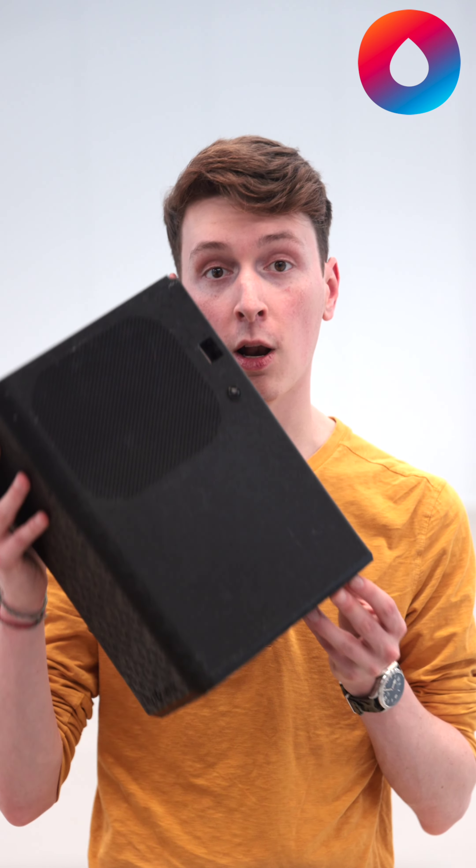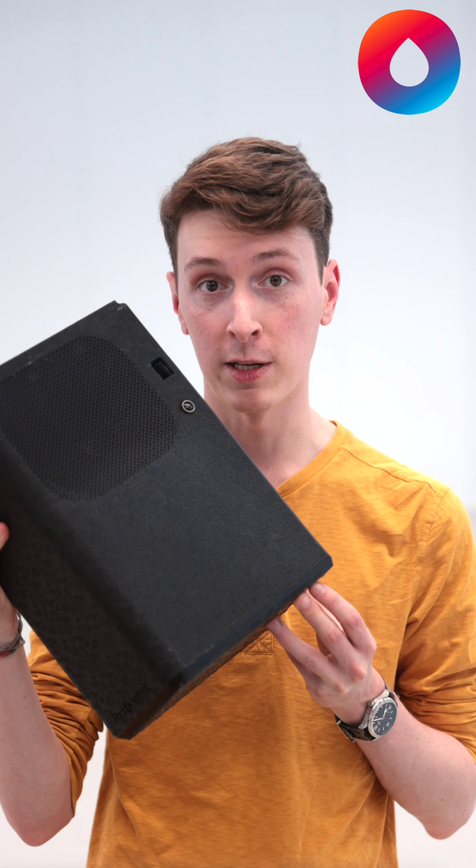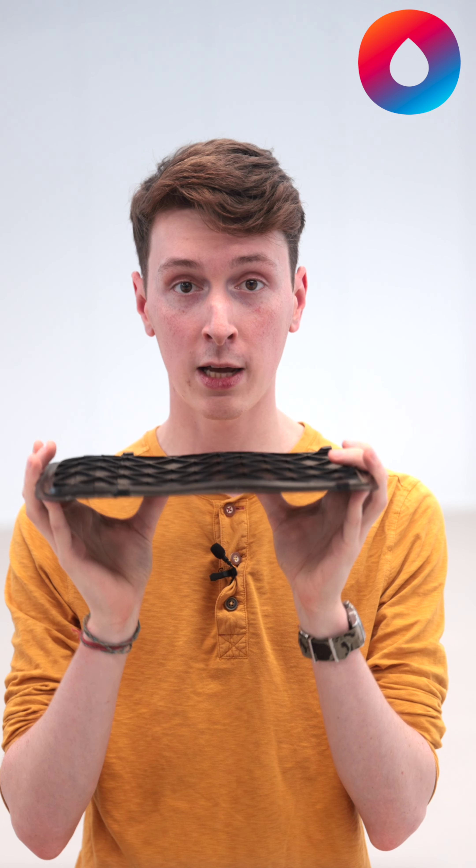Have you ever wondered how to print and cure large 3D models like this one in resin without them bending or warping? We find that deformation is often common in large, flat printed parts. Resin shrinks slightly when it cures and this can lead to a warping of surfaces. However, those days are behind us now thanks to some innovative approaches we've taken to part design for additive manufacture.